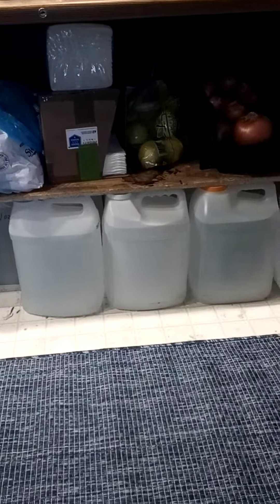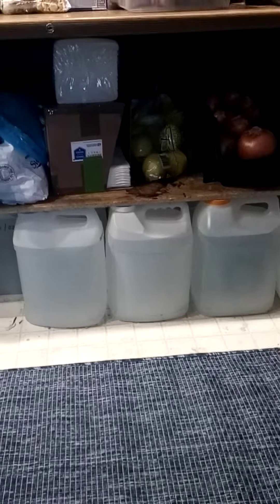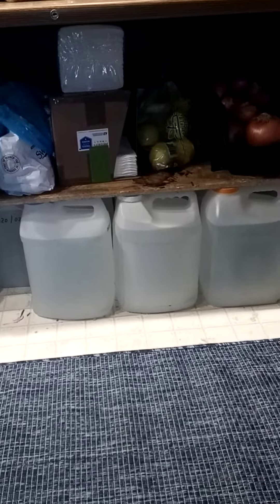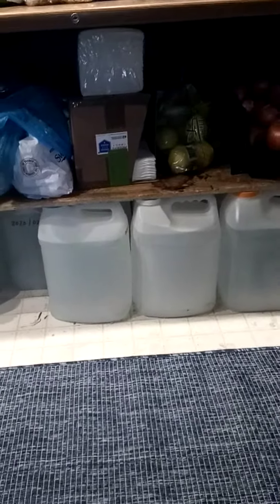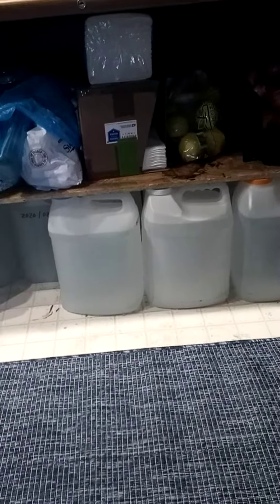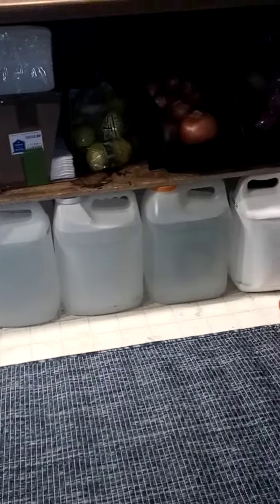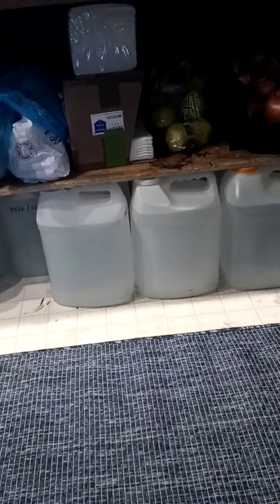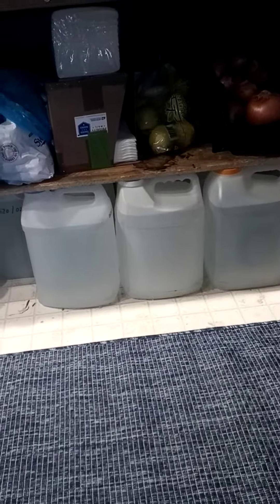My plan is: if we run out of emergency water like they did in Texas, you can carry two of these no problem down to the river, fill them up, come back, and throw them in your Berkey filter. A woman can do that, a child can do that. You cannot do that with the bigger Coleman containers. And if somebody steals them, it's no big deal because they cost nothing.